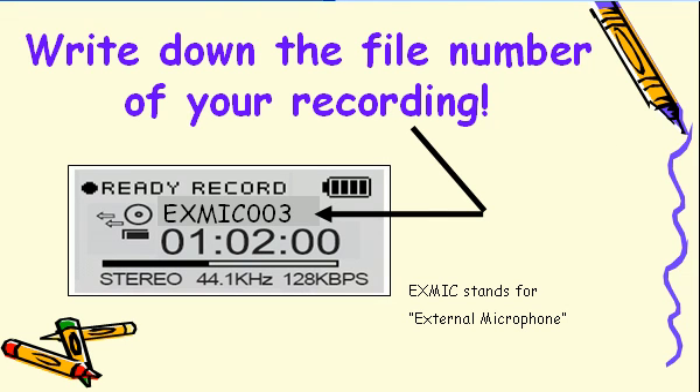Write down the file number of your recording. Remember that EXMIC stands for external mic. The three numbers after the letters complete your file name.